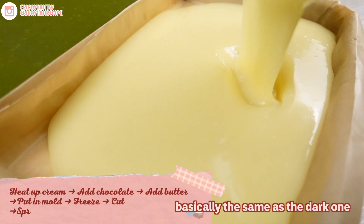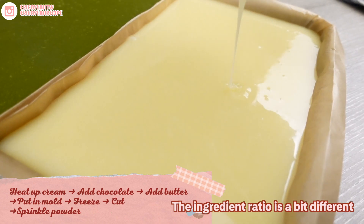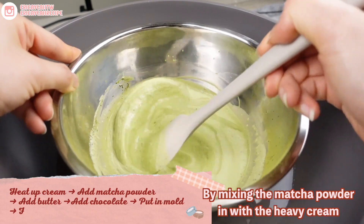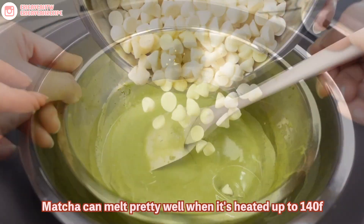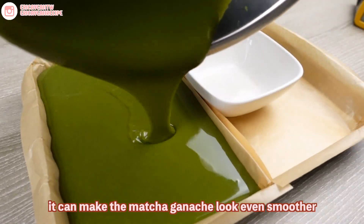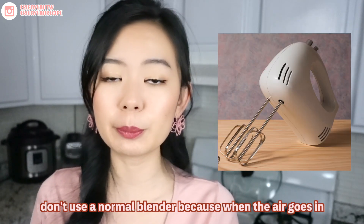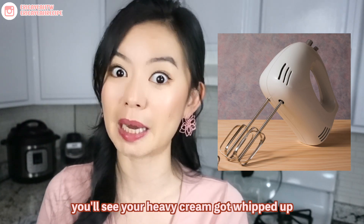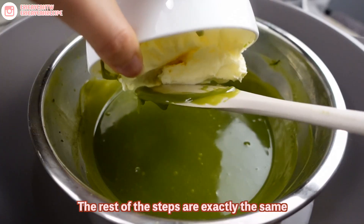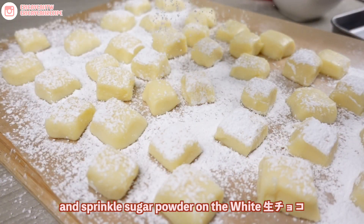The steps to make the white Nama Choco are basically the same as the dark ones, but because the button white chocolate we bought already contains cream and is way softer, the ingredient ratio is a bit different, and we don't need to add any syrup because it's already pretty sweet. By mixing the matcha powder in with the heavy cream, you will create the matcha Nama Choco. Matcha melts pretty well when heated to 140 Fahrenheit, but if you have an immersion blender, it can make the matcha ganache look even smoother. An immersion blender ensures that no air goes into our ingredients — don't use a normal blender because when air goes in, your heavy cream will get whipped up. When air gets into our Nama Choco, there will be air bubbles in the cube and it won't taste as smooth. The rest of the steps are exactly the same, and you can sprinkle matcha powder on the matcha Nama Choco and powdered sugar on the white Nama Choco.